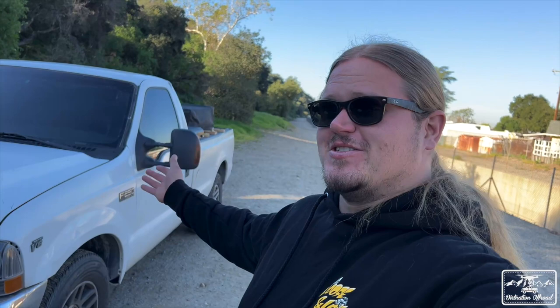That's going to wrap us up for our tow pig build. It's on a budget, it works, and I'm super happy with it. Look forward to more upgrades in the future. Thanks for watching — make sure you follow Dirt Nation on Instagram, Facebook, YouTube, and Patreon. Check out shirts, hats, hoodies, and all the goodies at our online store at dirtnationoffroad.bigcartel.com. Until next time — let's get it.